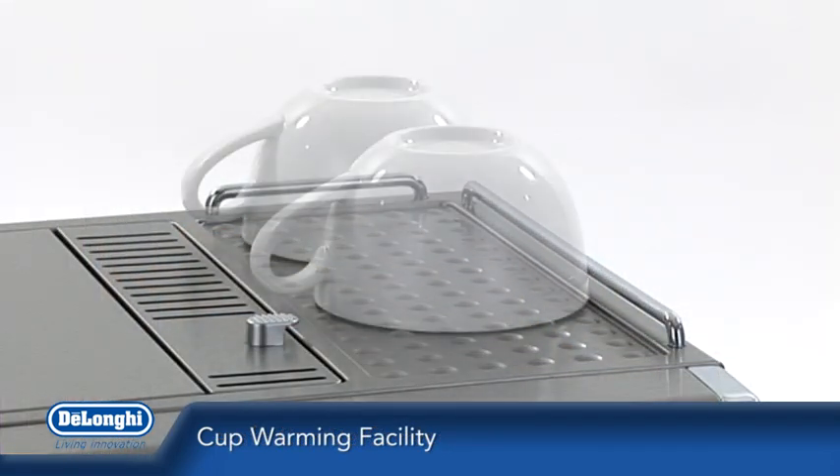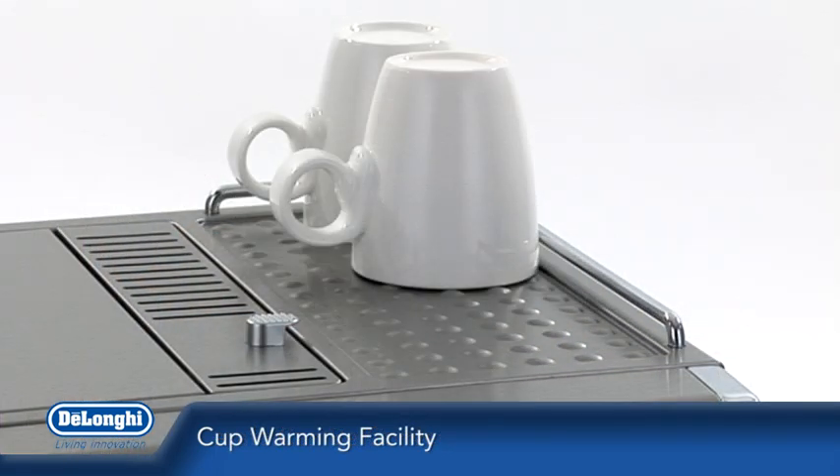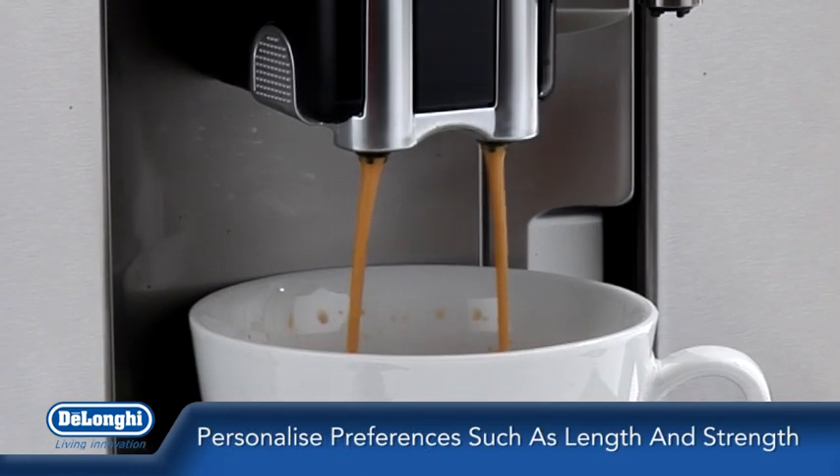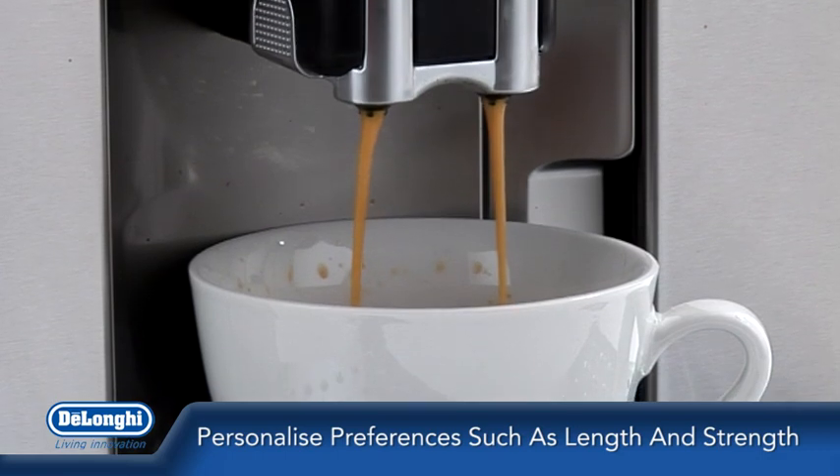To complete the experience, pre-warm your cups using the cup-warming facility on top of the machine. All personal coffee preferences such as length and strength can be tailored to suit your taste.